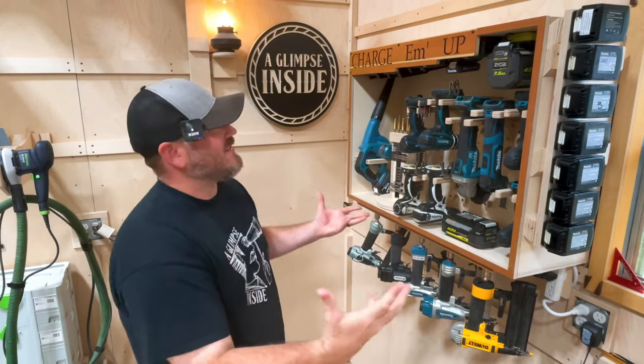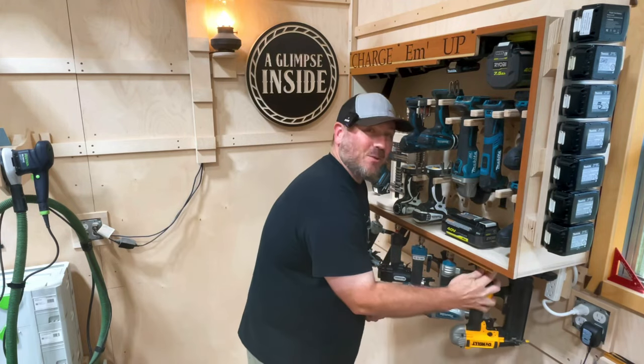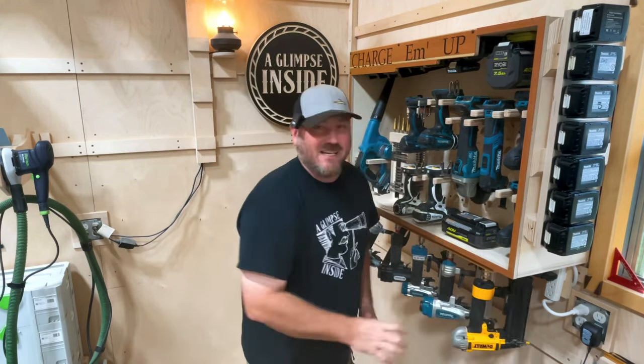Hey guys, welcome back to my channel. This is my ultimate cordless tool storage plus pneumatic storage as well. How cool is this? I'm telling you guys, this functionality is amazing. I'm going to give you more details about it. Let's dive right in.